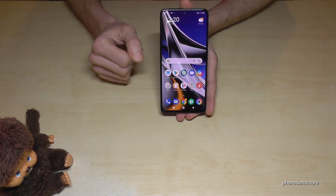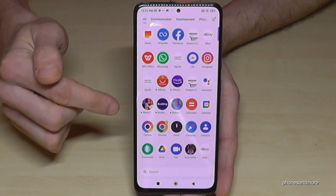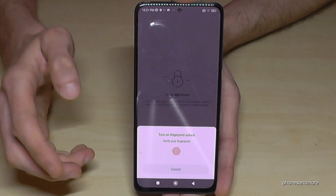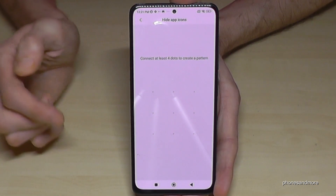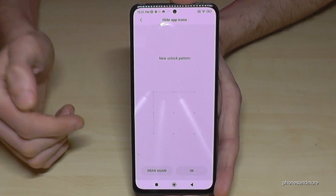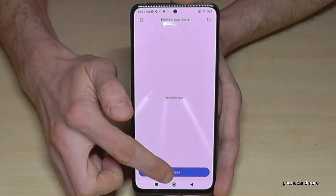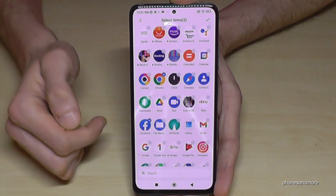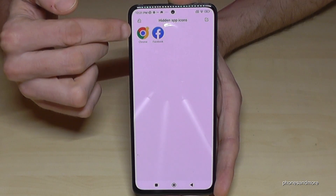The first thing is you can hide apps on the phone. Go to the app drawer and there's a hidden app area — swipe in from the left two times. You'll need to set a password using the fingerprint sensor, then choose a pattern. Now you can add apps to this hidden app area — let's choose Facebook and Chrome, then tap OK to confirm.